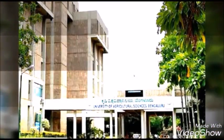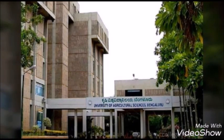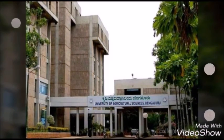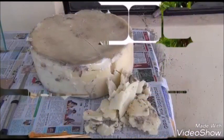Hello everyone. In this video we will demonstrate the preparation of comb foundation sheet, which is useful for successful beekeeping.